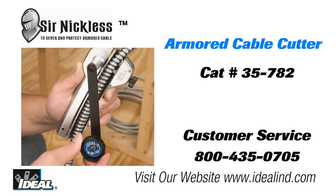If you work with armored cables, having the Sir Nicholas cable cutter will make that job a whole lot easier out in the field. To learn more, visit our website or contact our customer service department. Hey, thanks for watching folks. I'm Ron with Ideal.